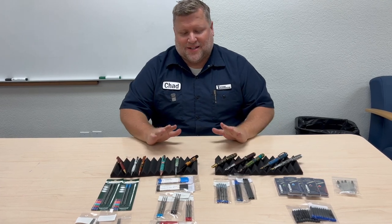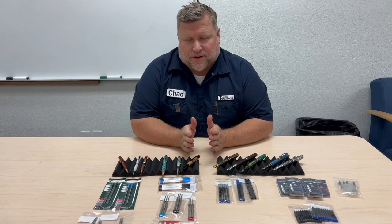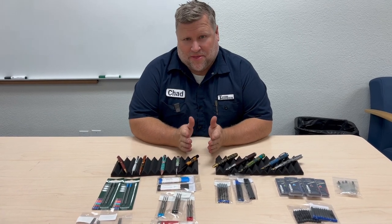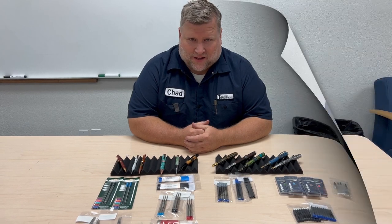Hey everybody, Chad at Turner's Warehouse, and today I want to talk to you about ink for your pens. So whether you're a pen maker or a pen enthusiast, you're going to want to watch this so you know a little more about ink.